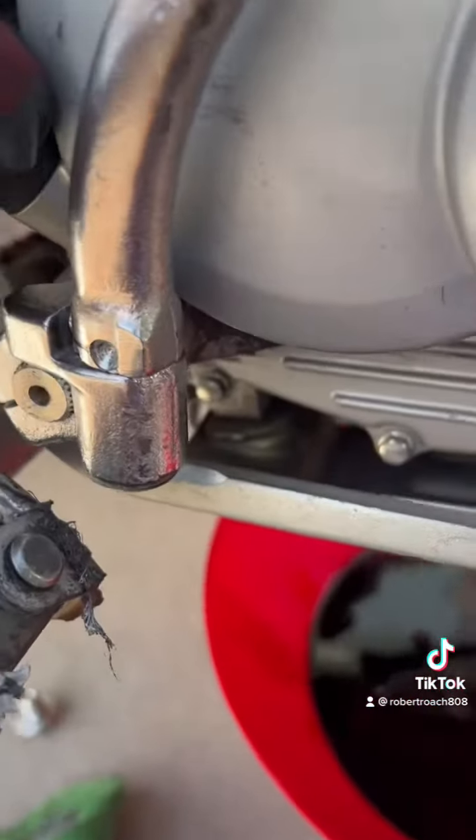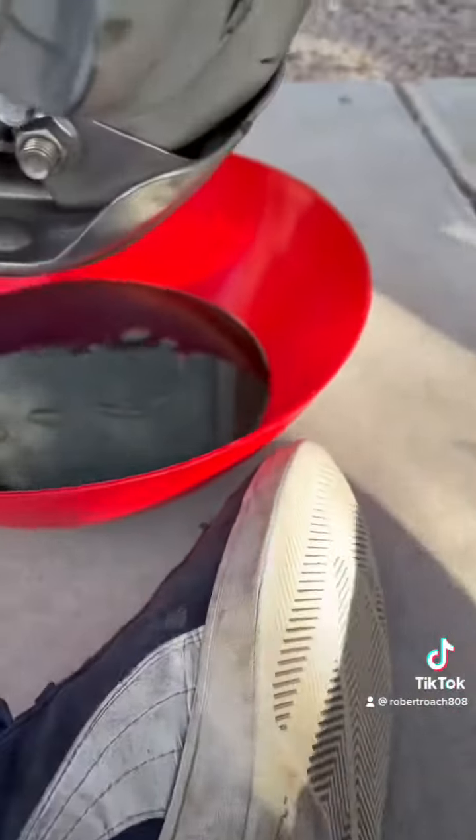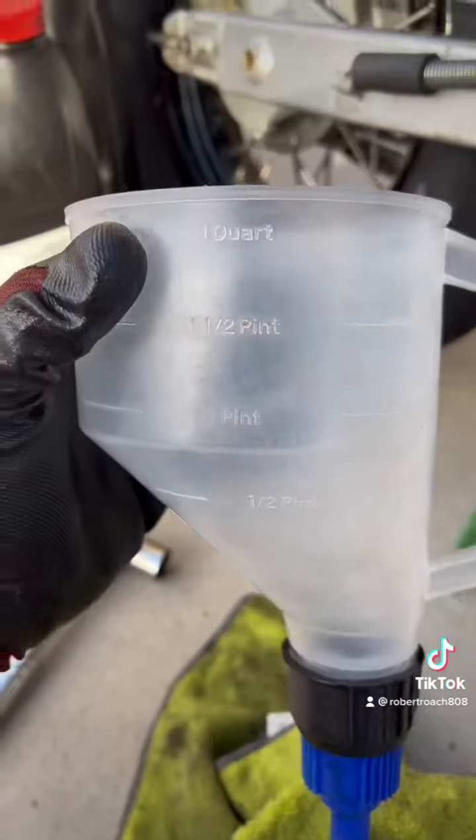Let that drain all the way out. While that's draining, go ahead and loosen up the oil cap to release the pressure — you just want to get all that oil out of there. Once all the oil has drained and you're down to a really really slow leak or nothing at all, go ahead and put that bolt back in.